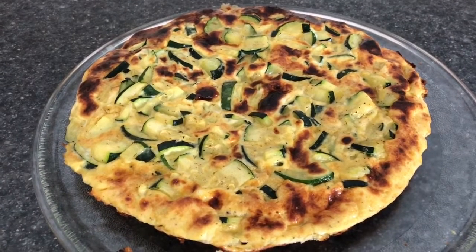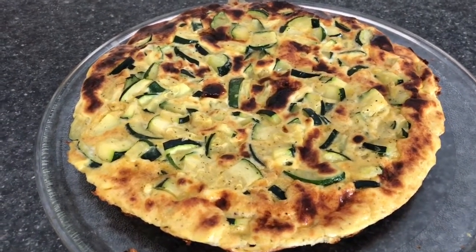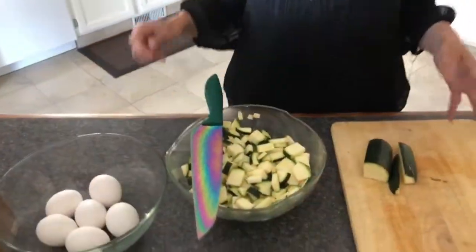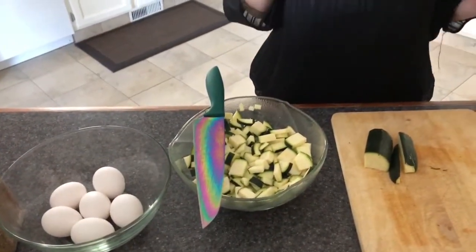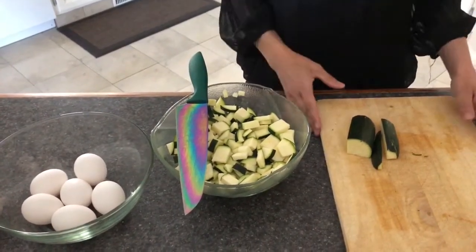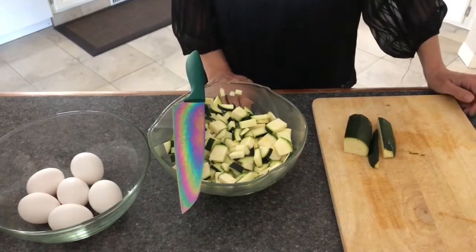Welcome to Simply Delish Duo! Today we will be making a zucchini frittata. We made the zucchini stick so we had leftover zucchinis and I didn't want them to go to waste — I wanted to use them up. So what we decided to do was make a zucchini frittata.